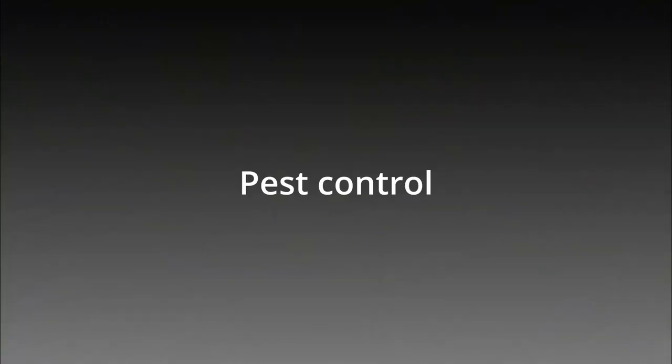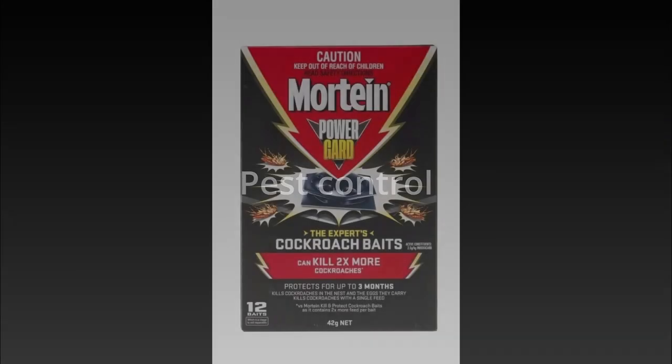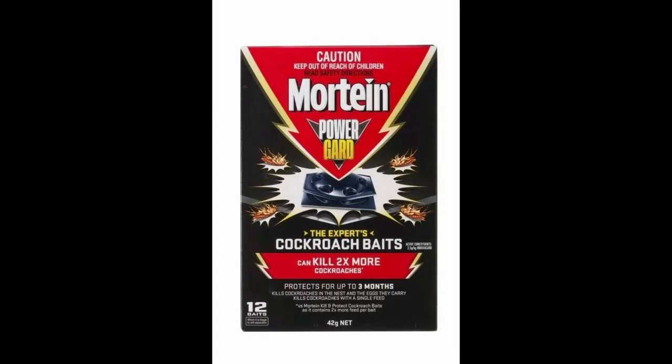The importance of pest control cannot be overstressed. The two main pests in my nursery are cockroaches and rats. Cockroach damage is suspected when the edges of the petals are separated. Rat damage is even more devastating — I lost a whole crop of seedlings from a hungry rat overnight.